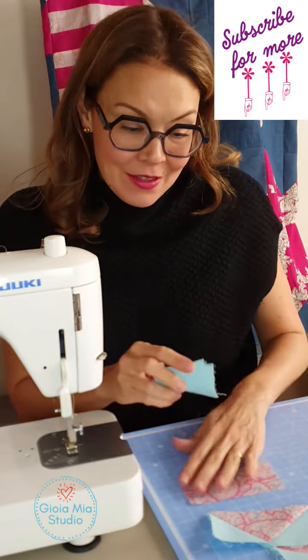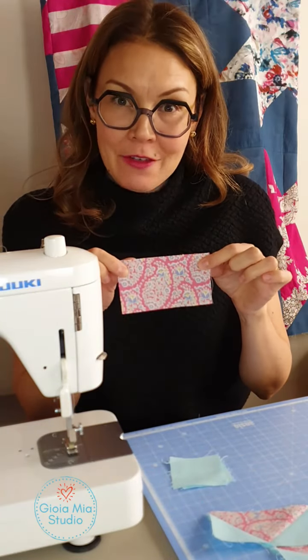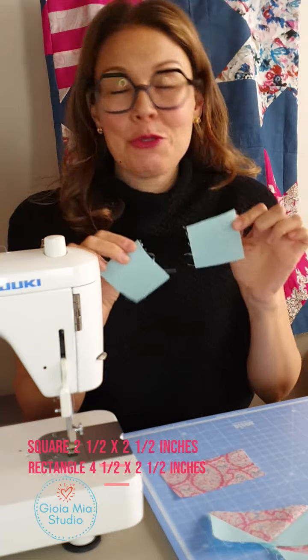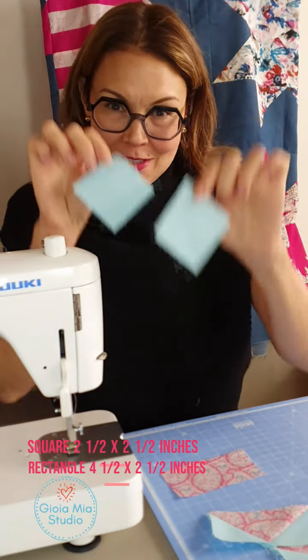So to start this, I am taking one rectangle, four and a half inches long, two and a half inches wide, and two squares, two and a half inches by two and a half inches, each one.